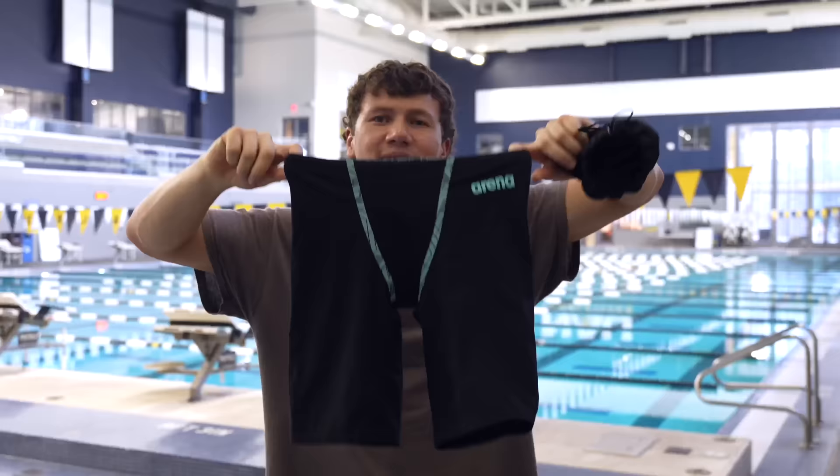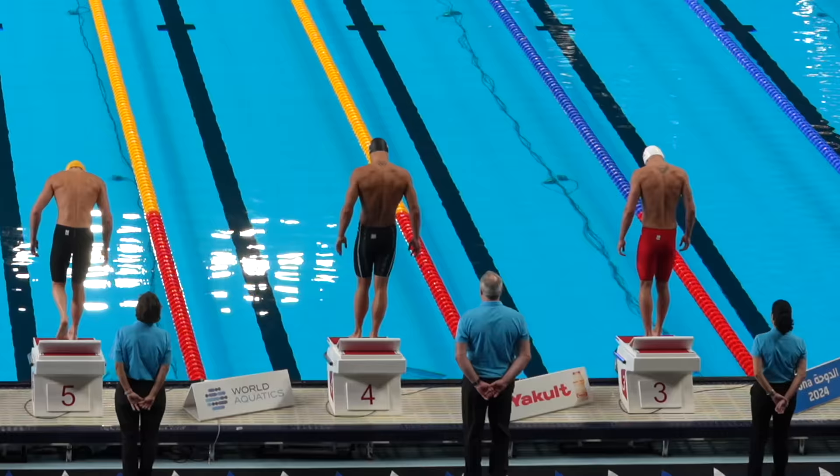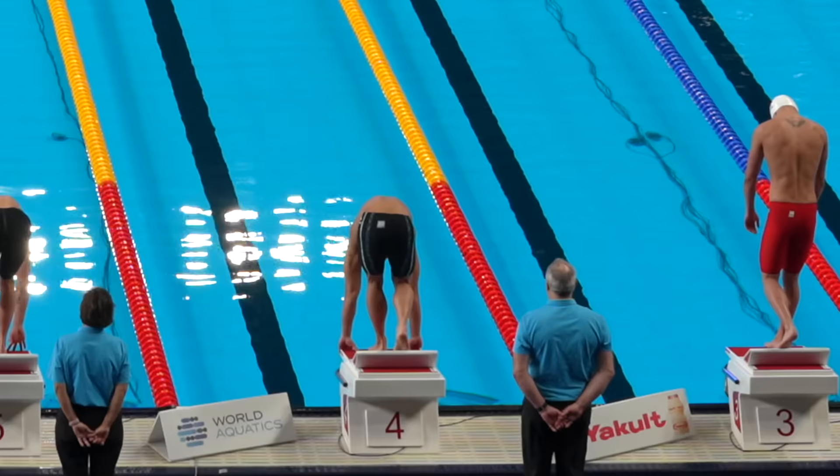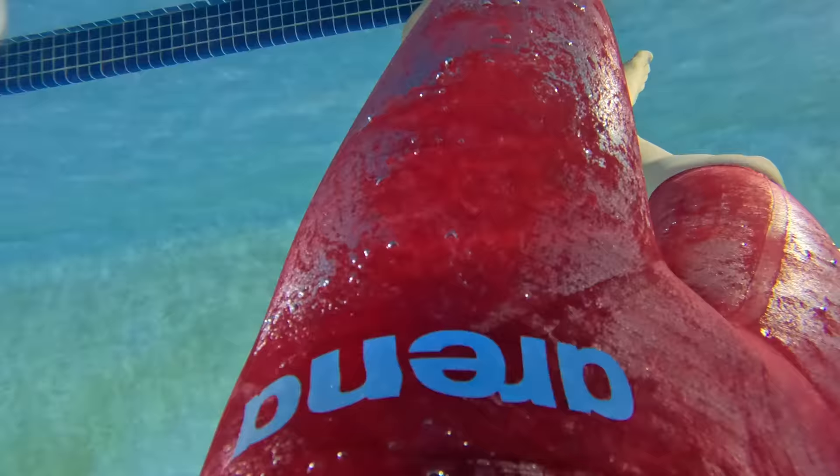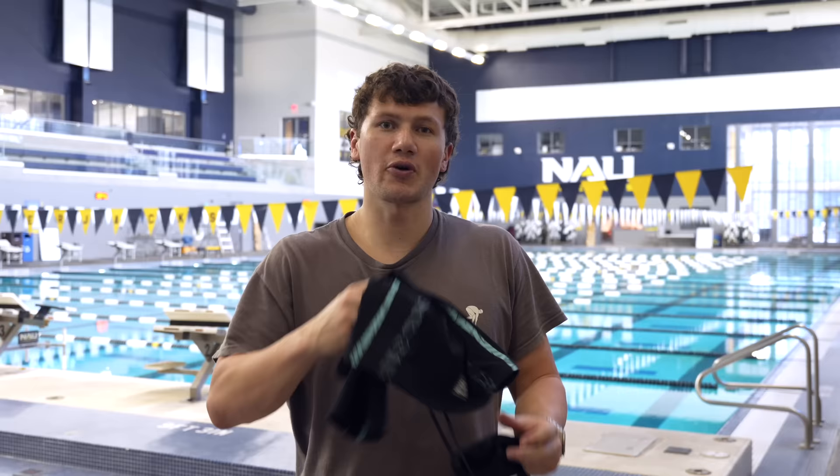First is better than fast. That's the tagline of Arena's latest suit, the Primo. The Arena Primo comes in a lovely pouch and all the packaging is sustainable. It's Arena's latest suit and it's a massive departure from anything they've previously done. This is the first suit in 12 years to not feature carbon fibre. They released the Carbon Pro back in 2012, and since then every single model has used carbon fibre. The Primo is the first departure from that, and I'm super excited to review it.